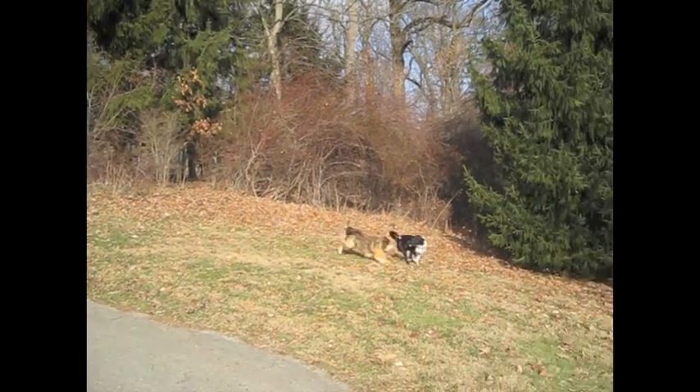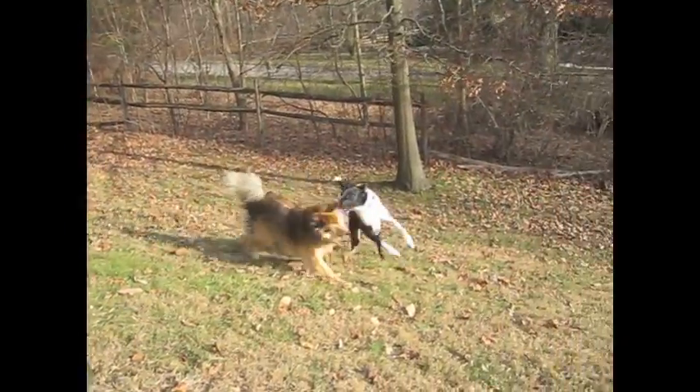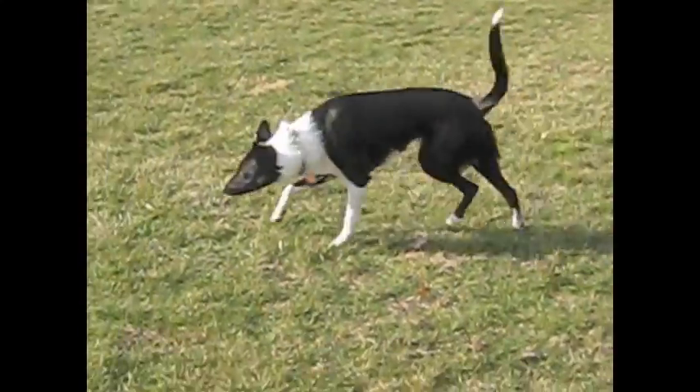Last, and maybe most important: exercise your dog before you start trying to get them to sit down and have their picture taken. If you let them run around in the park or have some playtime first, you're going to have a much easier time getting those pictures you want. Good luck and have fun!